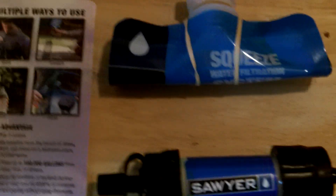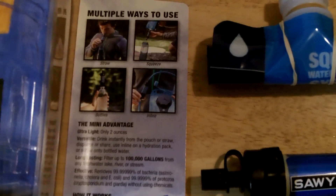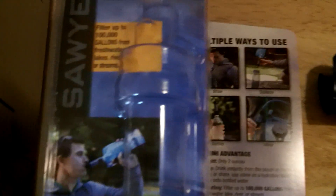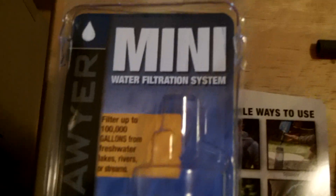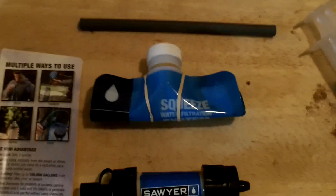It comes with a syringe to back-flush the system and keep it going. It comes with directions, and frankly, for 20 bucks, I think it's probably one of the best and most important preps that somebody could have.